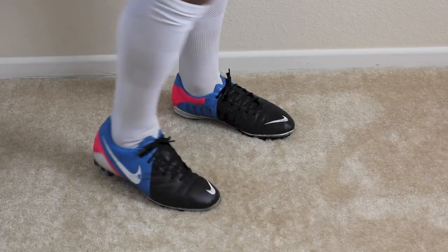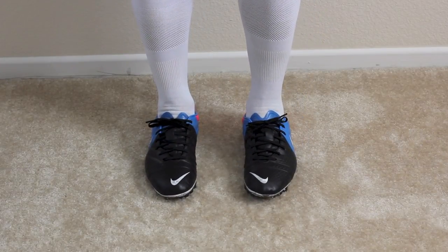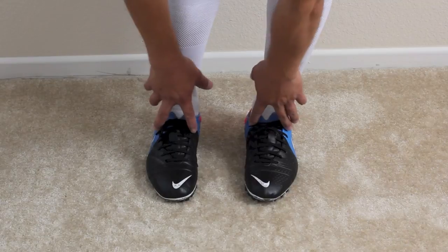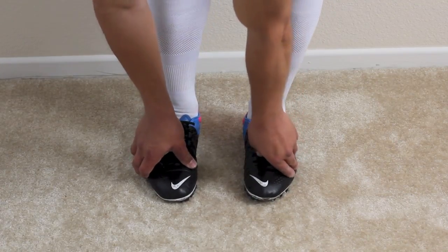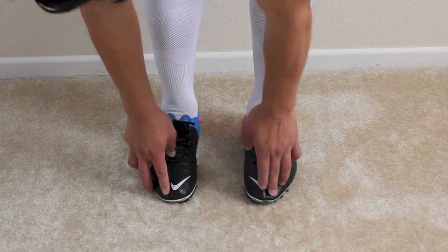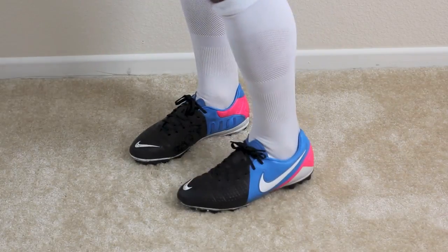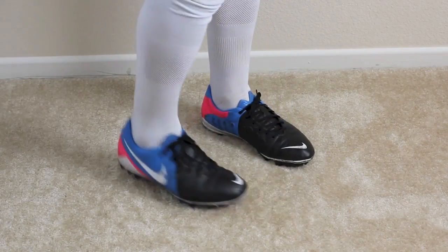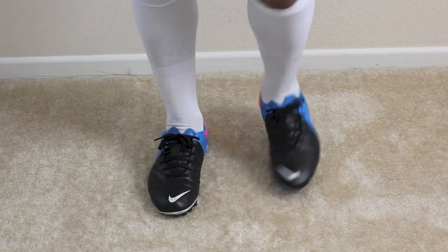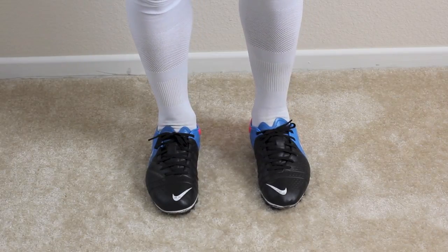But once they were broken in, they were very, very comfortable, and even still now they remain very comfortable. Through the mid-foot it's fairly wide, but once you start getting up towards the forefoot and toe box it does get a bit tighter. I'm wearing a size 8, which is a half size up from what I usually wear, and the size and length is pretty much perfect. They feel really, really good once you break them in. This colorway is probably my third favorite in the CTR 360 line.